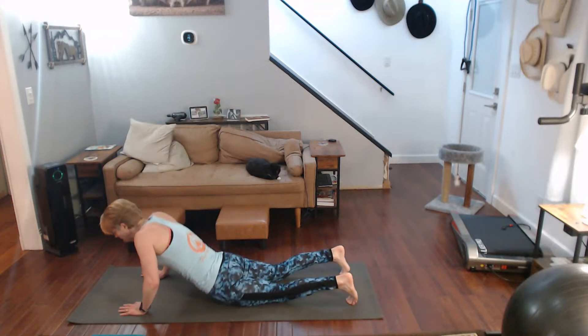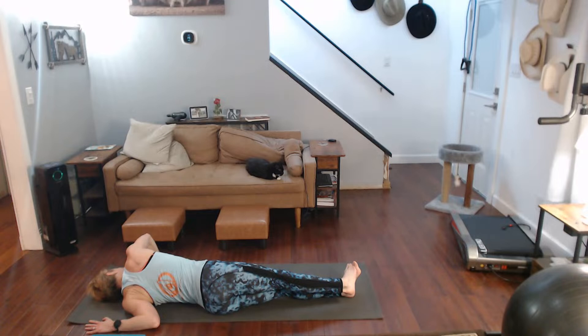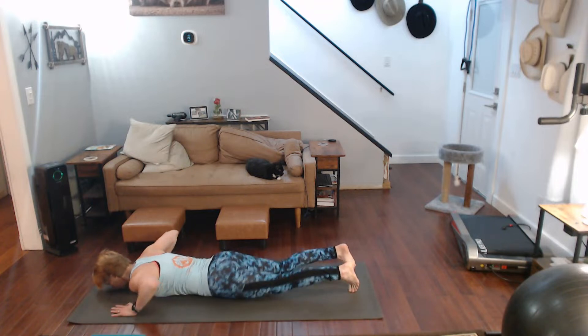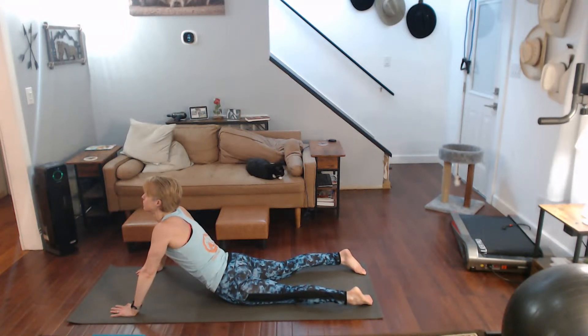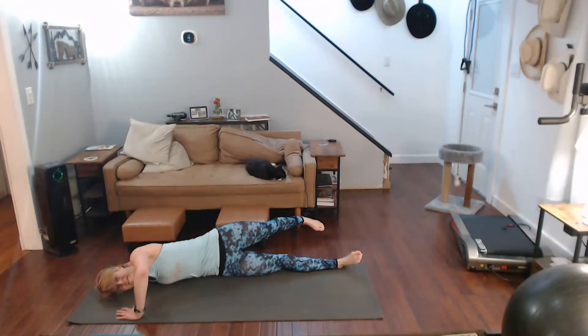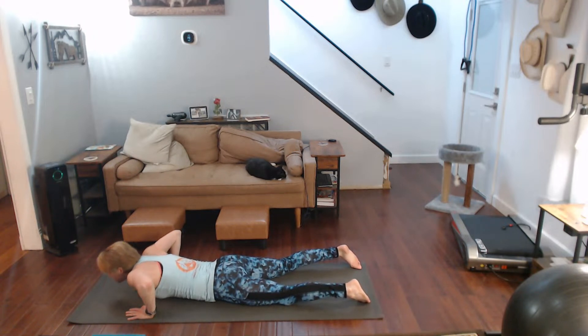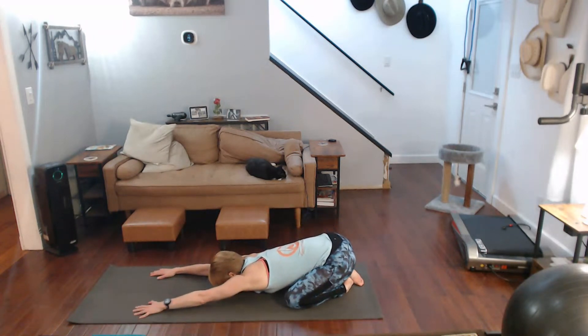Flip it over, all the way down again. We're going to do the shoulders one more time — scarecrow it. Come on back, push up to cobra. Down we come, and scarecrow the other arm, roll into it. Come on back. Push back to child's pose, really walk those hands out far, spread that body out, pull those glutes back.